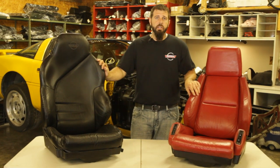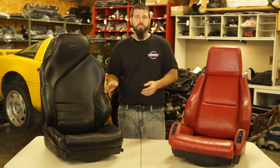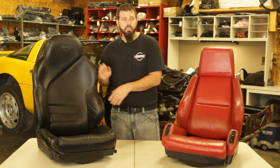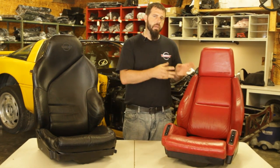Again, with C4 seats there are a number of different styles over the years. All the seats we'll be looking at in today's video are leather-covered seats. There was also a cloth-covered seat option available in earlier C4s. Though these are a little more rare to see, you definitely see the leather seats more often, and those will be the ones we'll be touching on. This is a 94 to 96 style sport seat, this is an 84 to 88 style sport seat. But let's start at the beginning with your 84 to 88 base seats.